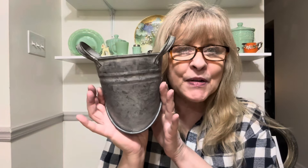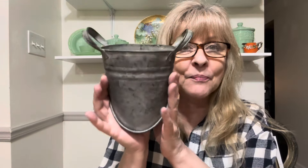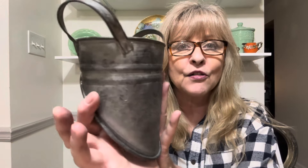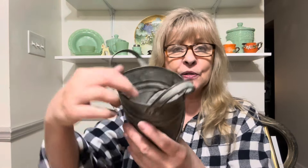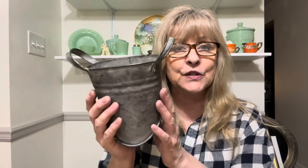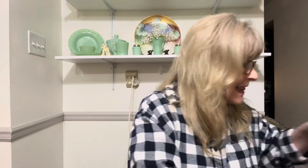I got this — I'm going to put a little transfer or something on here. Look how cute — it's a little wall pocket. You can put some beautiful lavender flowers or baby's breath in there. I absolutely love this, it's so cute.